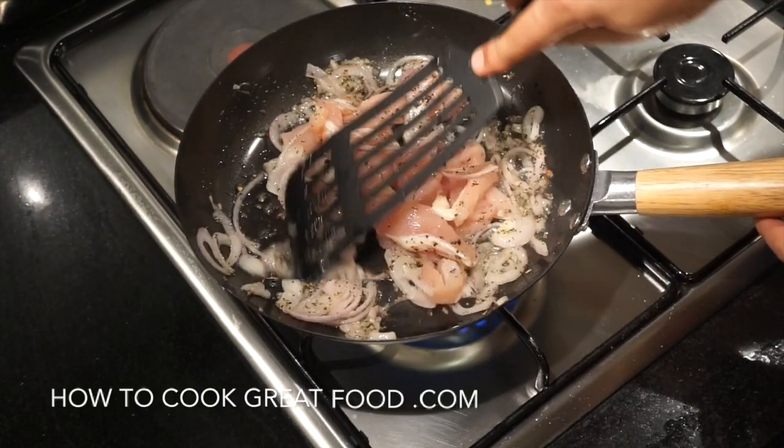As that melts in, I'm going to add my cooked pasta — I'm using penne today. With the heat on, just for two minutes, coat the pasta with the sauce, keep turning it over, and that's about it. I'll see you at the table.